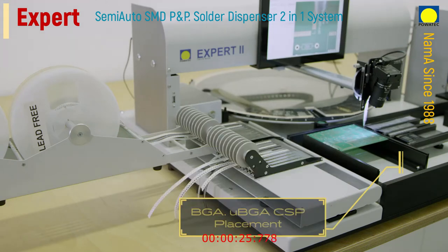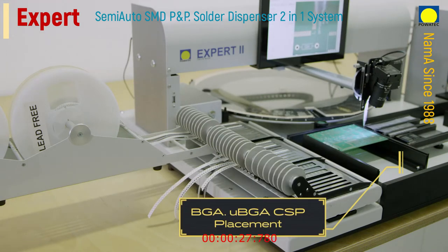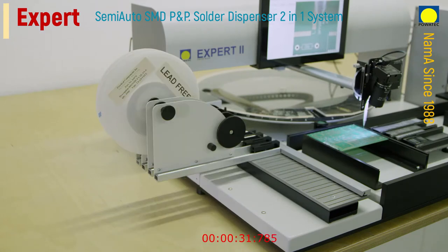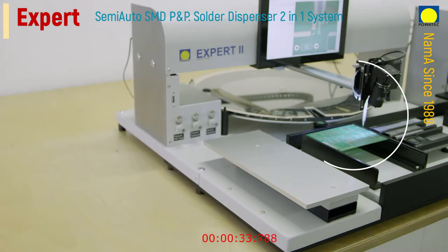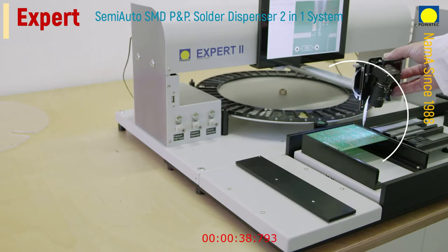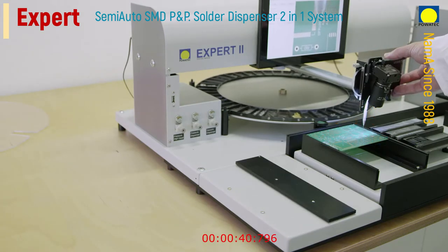All components required for assembly are kept ready for use in the various feeding units. These units can be feeder cassettes, roller feeders, residual belt feeders, trays, or a rotary table for bulk material. The rotary table is also available with optional motor control.